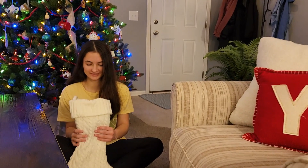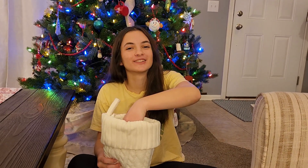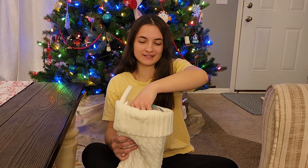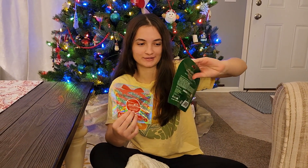Hey everyone, I'm going to just open a little something for the start of this season. I'm just opening up a few things from my stocking. I have two of these Little American Girl Mystery Packs we're going to open up.